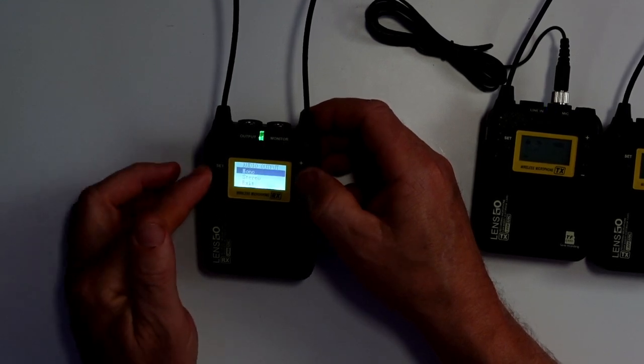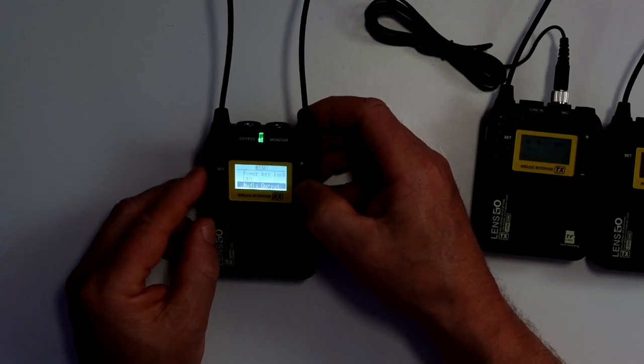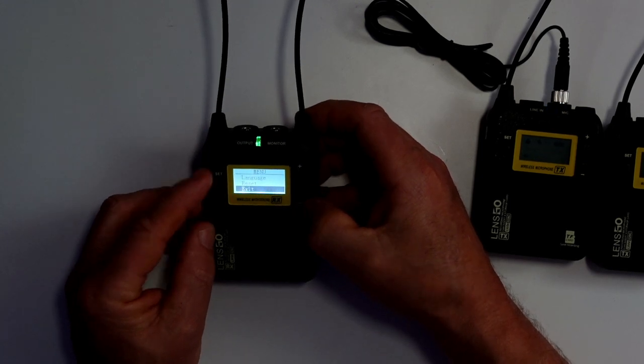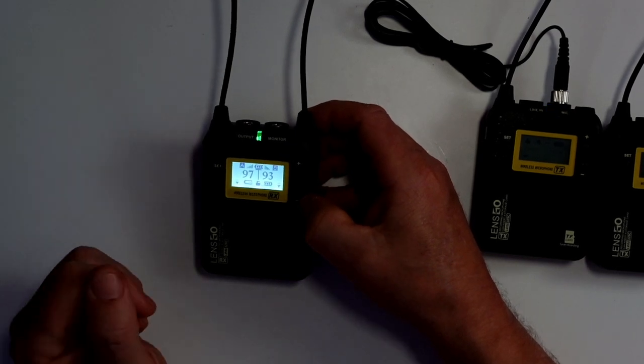I'd recommend the best way, if you're using two devices, is to have it in stereo because then it will come into a left and right channel. If you want to mix down, you can just use mono. It's very, very simple to use — not much in them at all.